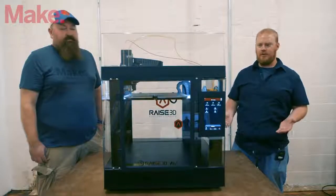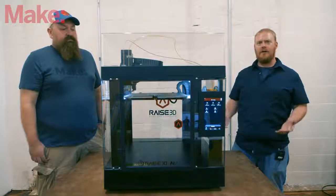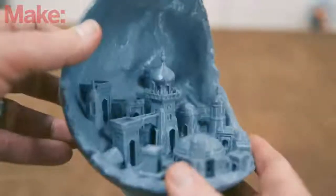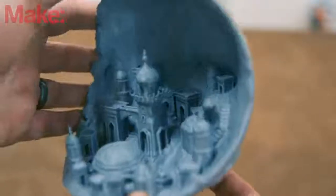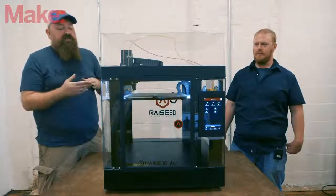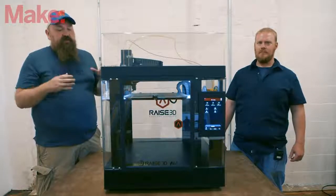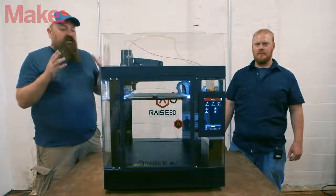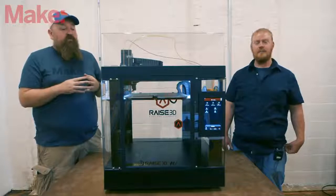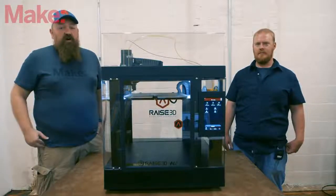If you're going to use the Raise 3D N2, you'll need to commit a sizable area of your workspace to it, but you will get some really exceptional prints. If you have the budget and the space, it's really hard to go wrong with these machines. I'm still using the N2 Plus as one of my standard workhorses because it just keeps printing and printing, giving great results. The enclosure really helps make environmental problems a non-issue — if you have the space and the money, it's a hard machine to beat.